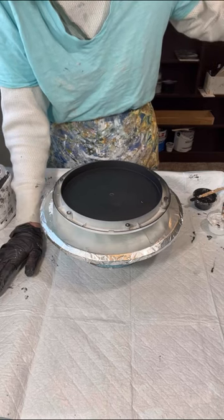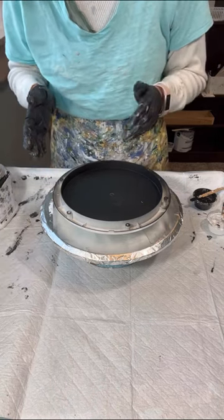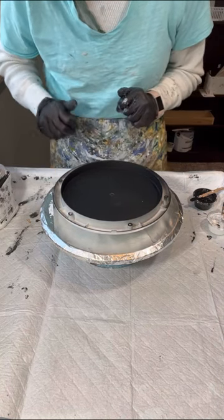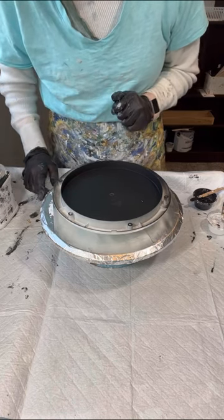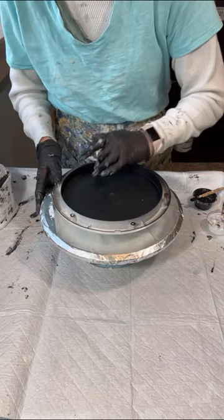I've got a whole closet full of canvases that I need to use up somehow, but in the meantime I'm going for functional. Anyway, this is going to be for my friend up the street and I hope he likes it. I hear my heater is going to be coming on in a minute so I'll probably be voicing over again, but I just wanted to cover those things and I'll be back in a second.